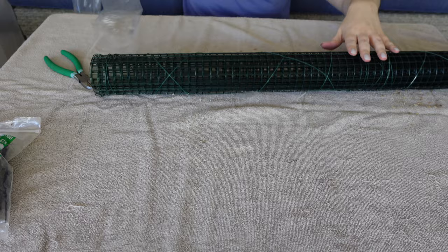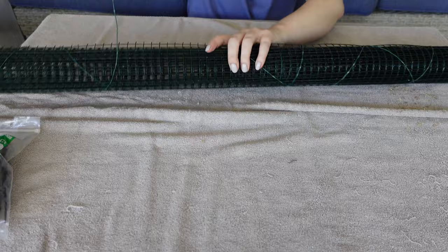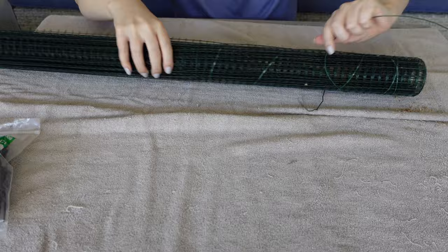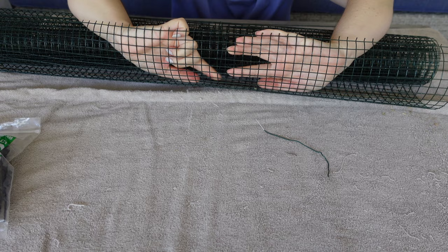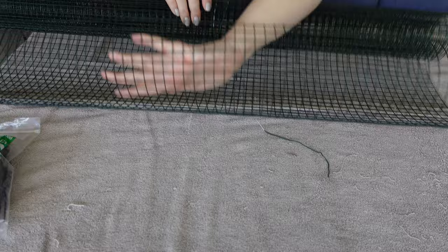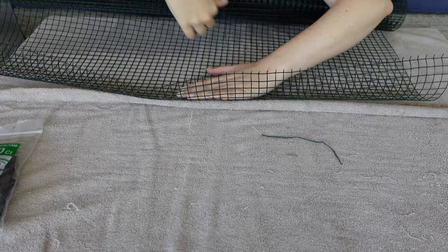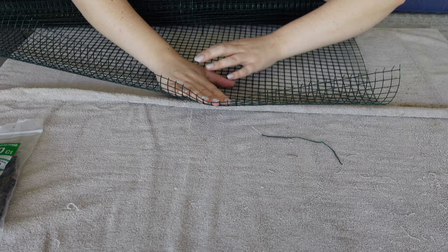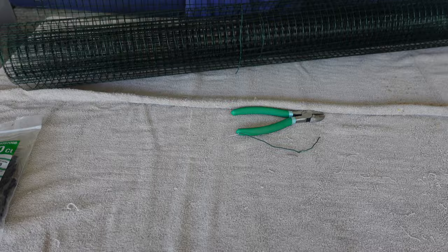When you undo this wire it's going to fly open at you, so keep that in mind. Each of these individual squares — you want to count 15 squares across for each pole. I think that's just the perfect standard size. I unravel a little bit at a time and don't flatten it too much because you'll have to bend it into the pole shape. Count 15 squares and make a cut at that point.